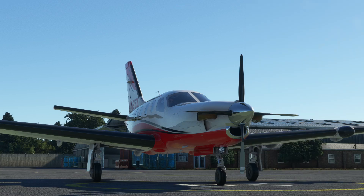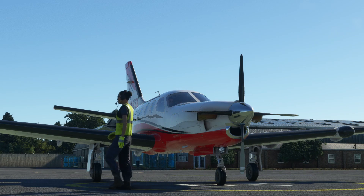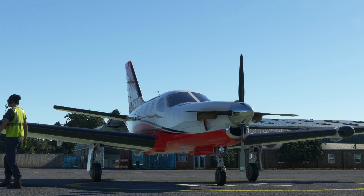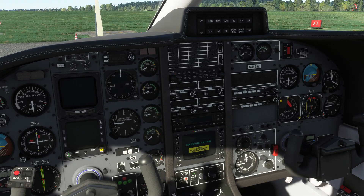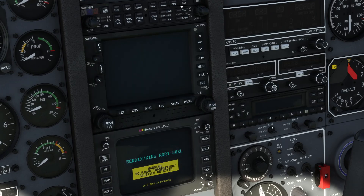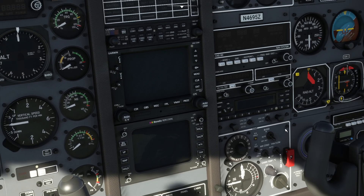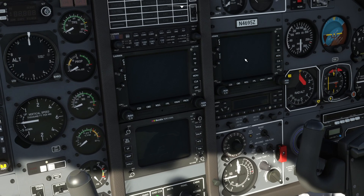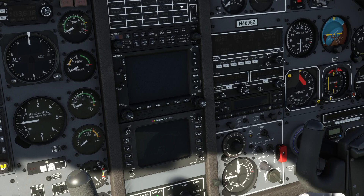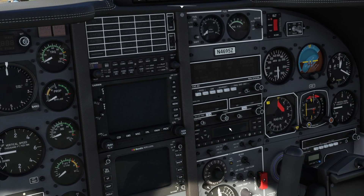Hello. This evening we're going to take a look at radio navigation in the TBM-850. This is the Black Square TBM-850 that was released last week in Flight Simulator. The reason we're looking at it is in the options within the loadout of the aircraft, there's these two switches on the panel. You can choose the primary instruments, but you can choose the KX155 on COM2, and it gives you this KNS-80 RNAV computer. We're going to have a look and see what it does.